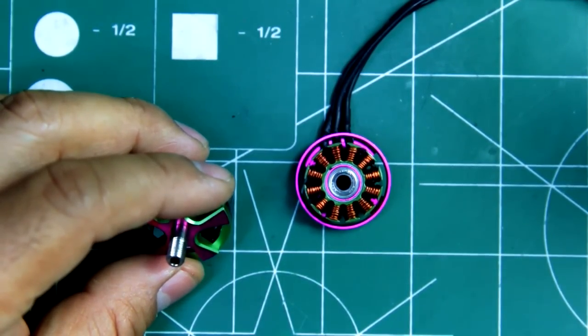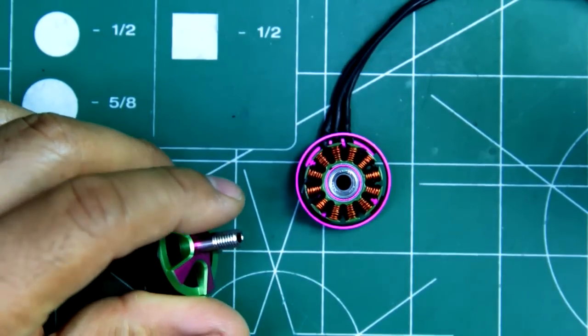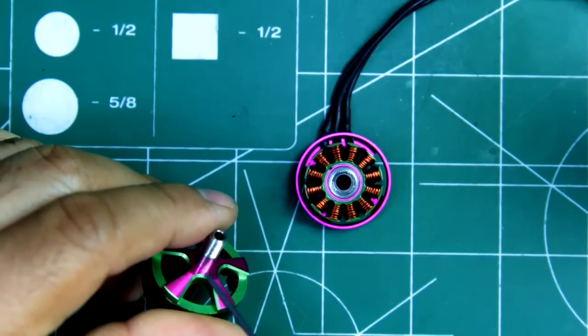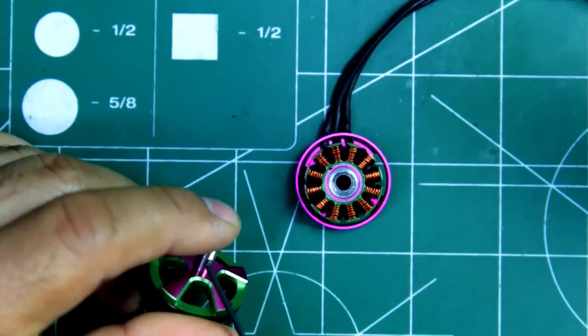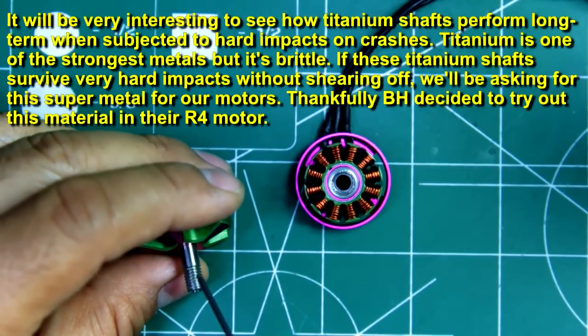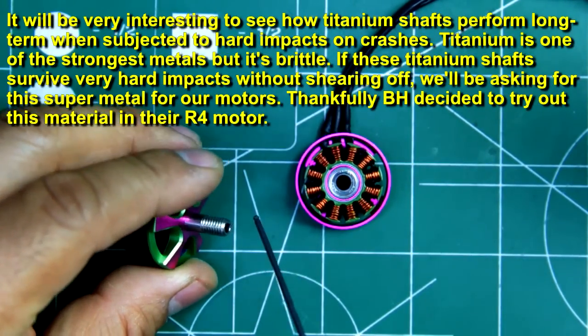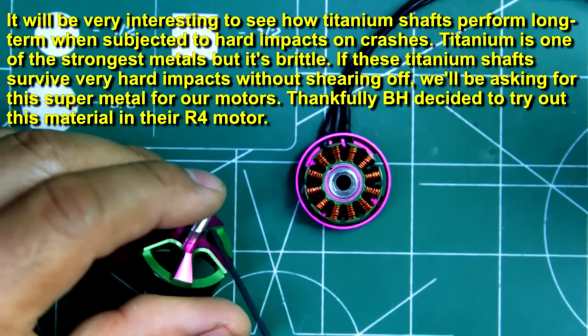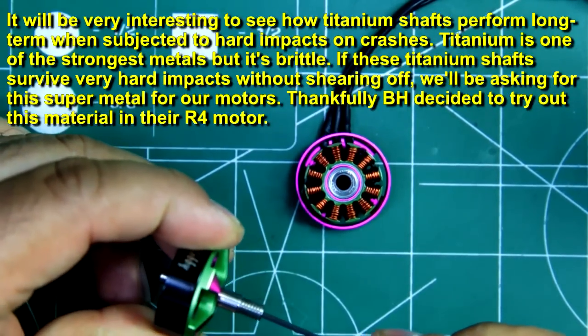Another thing worth mentioning is the shaft. This is supposed to be a titanium shaft, so one of the first of its kind. I don't think I've seen any other motor that uses a titanium shaft. And this one's hollow all the way through.